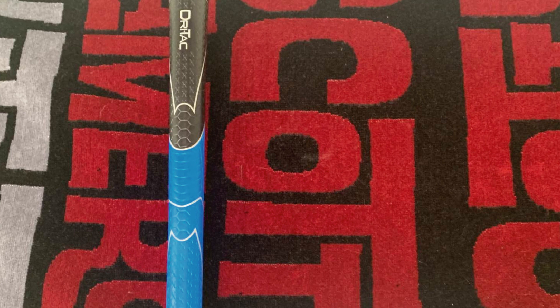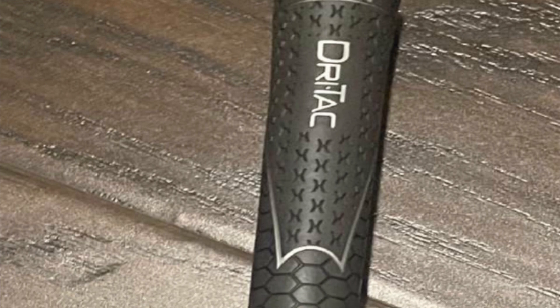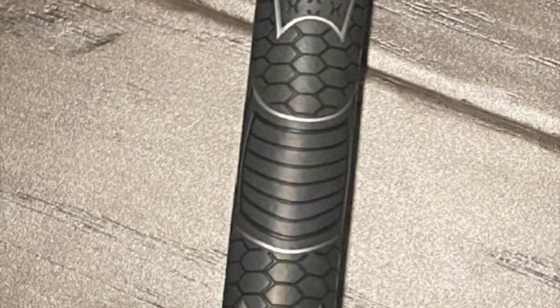However, the padded grip also means they wear quicker than the traditional grip. The grip is the same through the iron and the drivers, so if you are looking for matching golf grips for each club, these are ideal. The Wind Dridec are the best golf grips for comfort, with the added bonus of absorption for sweaty hands.